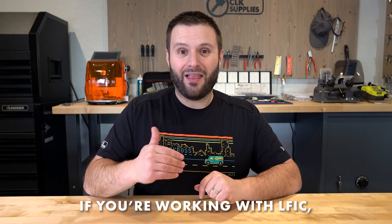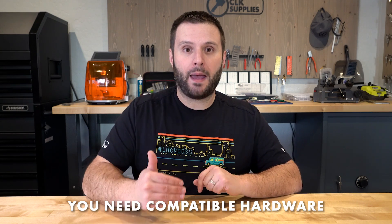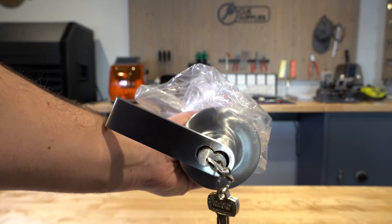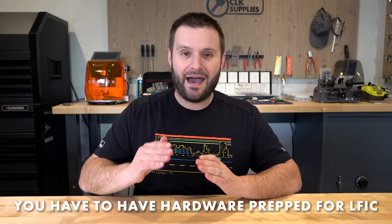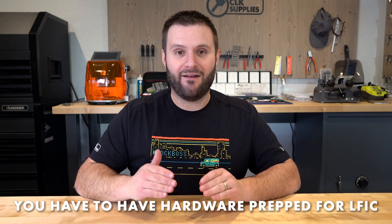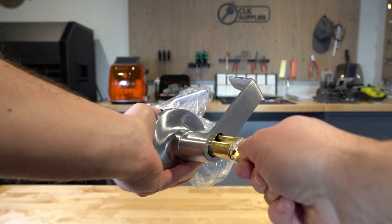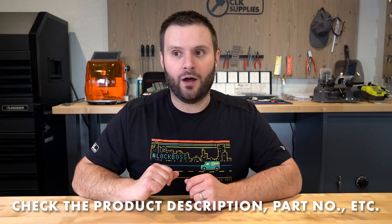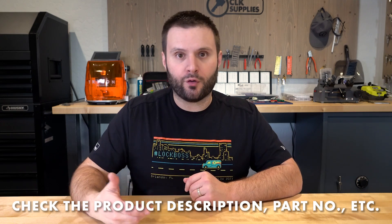What hardware does LFIC go in? If you're working with LFIC, you need hardware that is prepped for LFIC. Just to show you — if you take a standard SFIC and try to put it in an LFIC lock, it doesn't work. You have to have hardware prepped for LFIC. When looking for a rim cylinder, mortise cylinder, commercial lever, or whatever it might be, make sure it has 'LFIC' somewhere on the title or part number. That's the only way you're going to get it done.